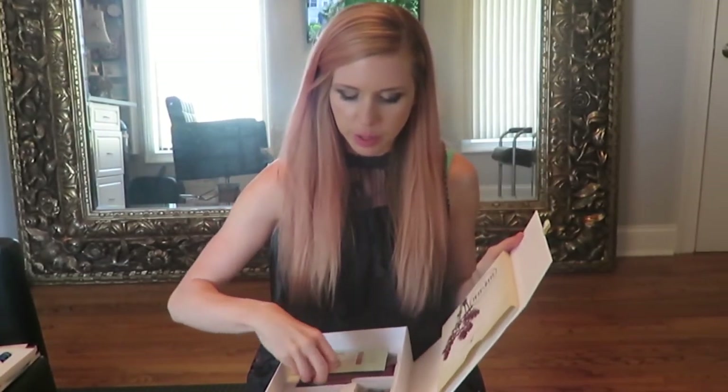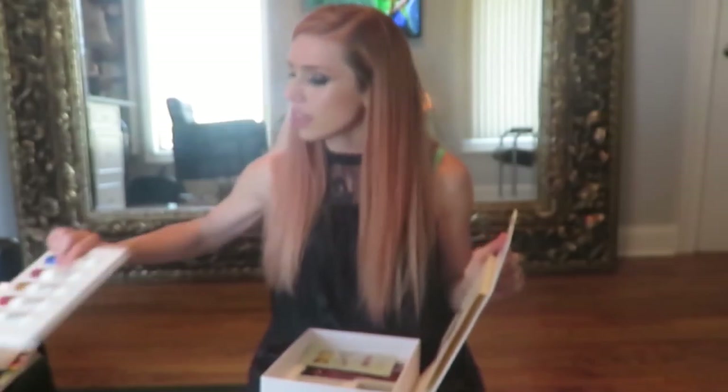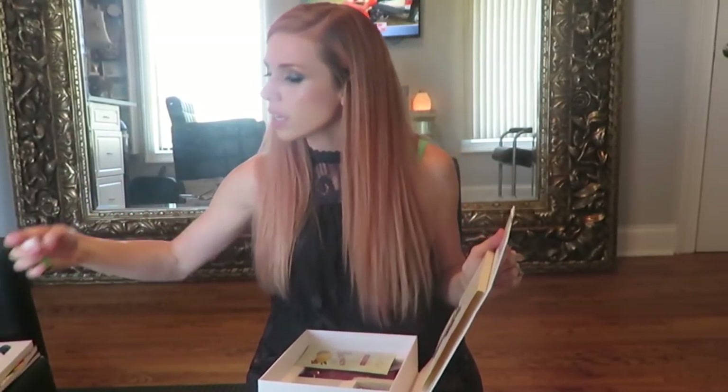Stress Away is separate from the other ten oils so you get eleven total. Stress Away is what it sounds like - if you have stress, put this on. We use this one all the time. You also get a roller bottle in here that you can use if you want to make a roller blend - Stress Away would probably be a simple one to start with.